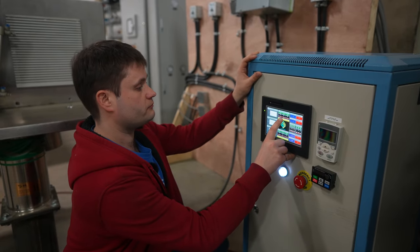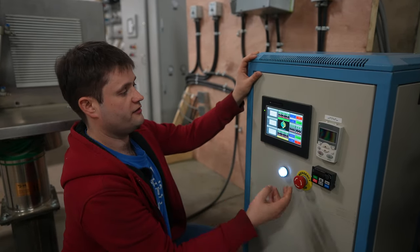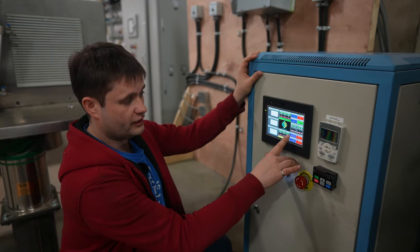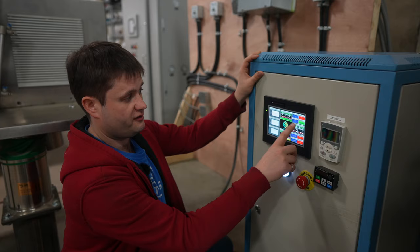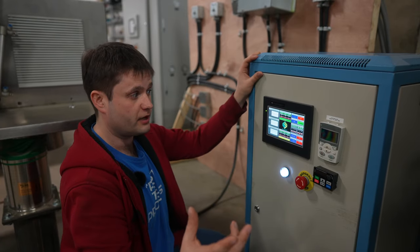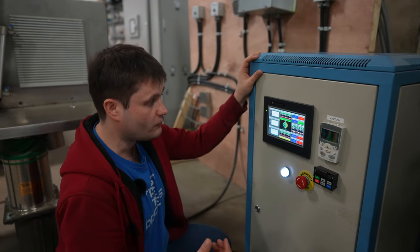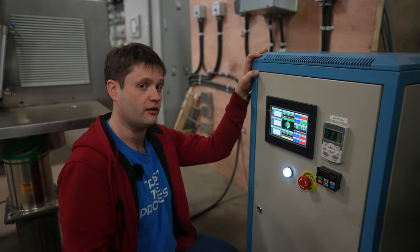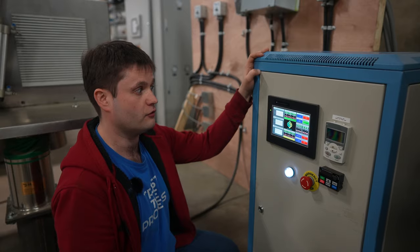I'll give you an example. Run. You see that it started the centrifuge. Once it's done filling, it turns the pump off, spins the centrifuge up to full speed — 1,000 RPM — and it will now spin and dry for 120 seconds, then stop automatically.